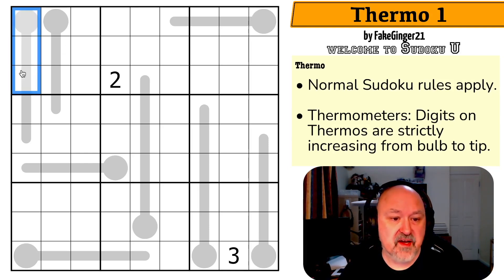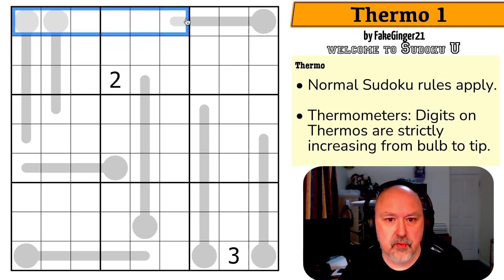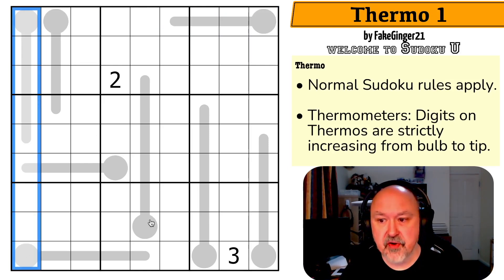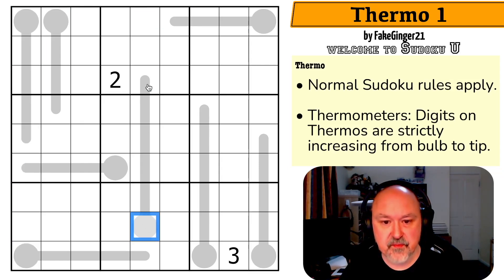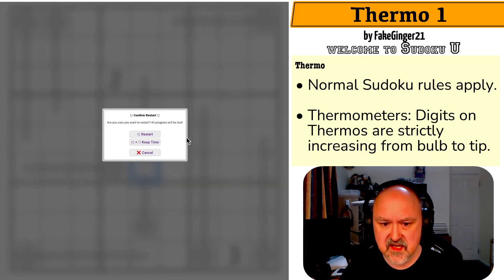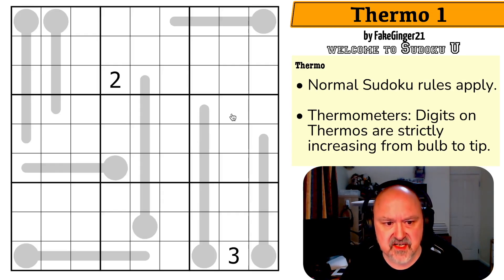So normal Sudoku rules apply: in every box, every row, and every column, the digits one to nine must be placed without repetition. And then we've got thermos — digits on thermos are strictly increasing from the bulb to the tip. So this digit is higher than this, this digit is higher than this, this digit is higher than this as we go along. This one's going to be a little interesting because not a lot of long thermos and not a lot of given digits. Let's give this a shot.